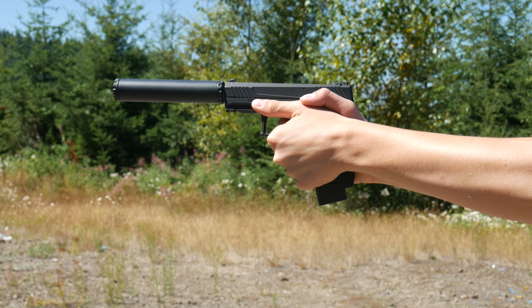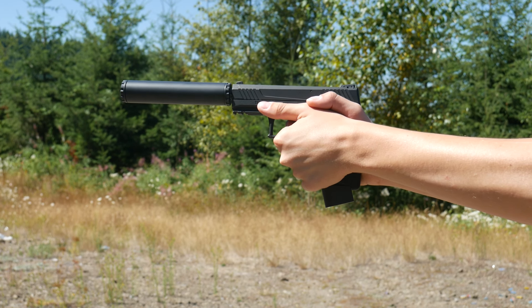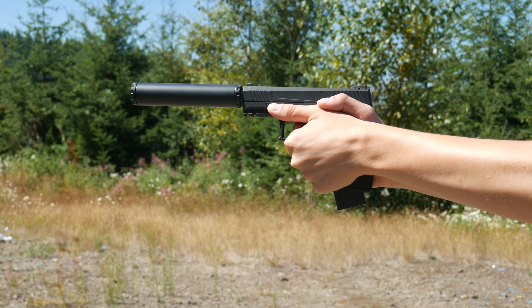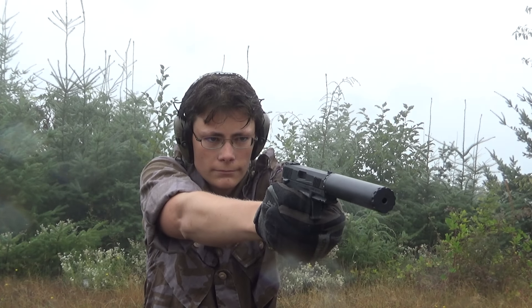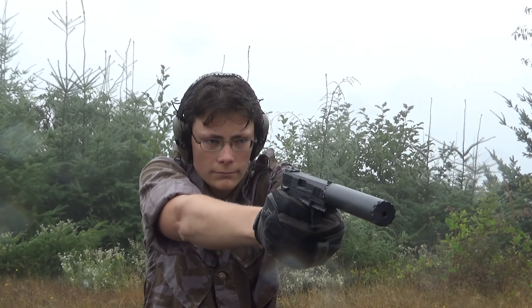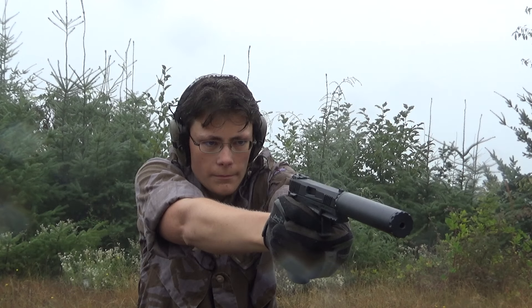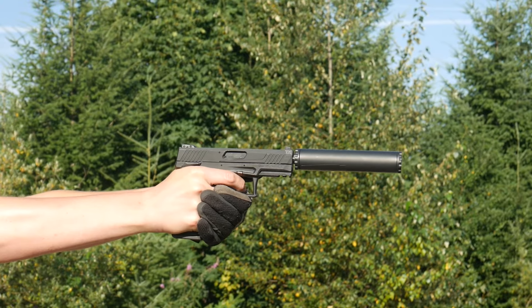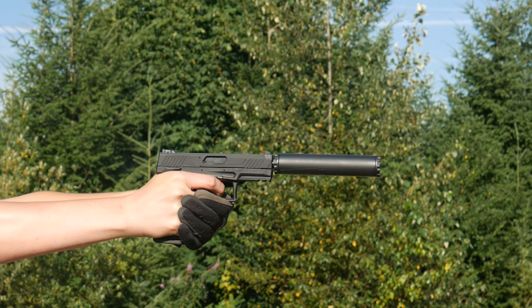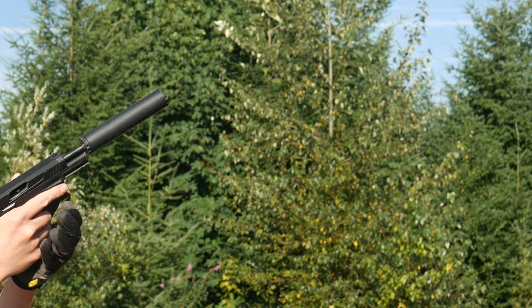The real question is, should you use CCI Suppressor or CCI Quiet Semi-Auto in your suppressed 22? Since both are quiet enough to be comfortable without ear pro when running suppressed, I'd prefer the higher velocity suppressor load — just a little more punch and a little more reliability. The CCI Quiet Semi-Auto is a damn impressive load and makes a lot of sense out of an unsuppressed rifle, but especially if we're talking suppressed, and especially from a handgun, I'm happy to stick to normal subsonic loads.